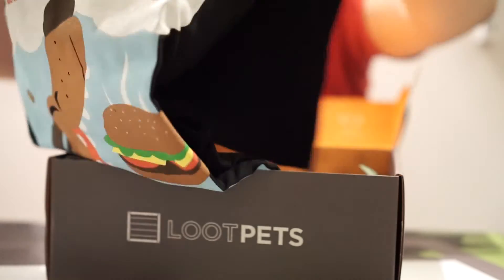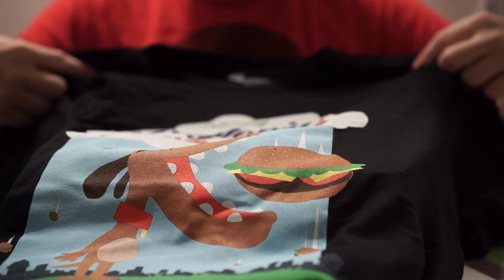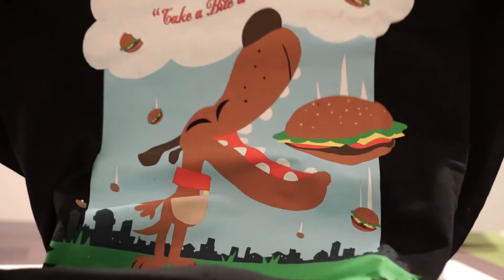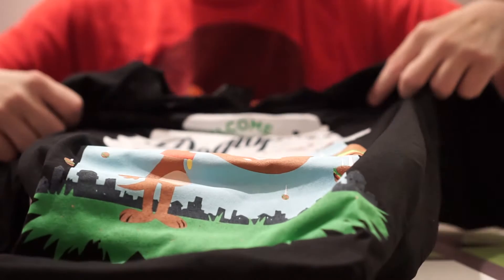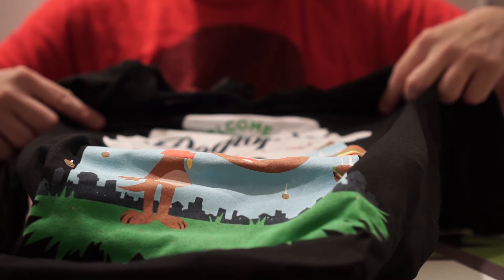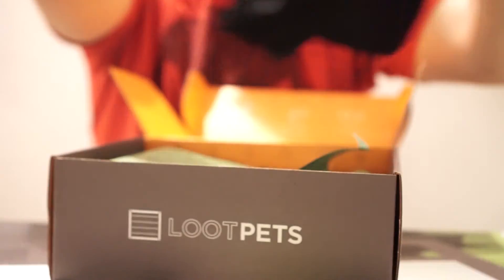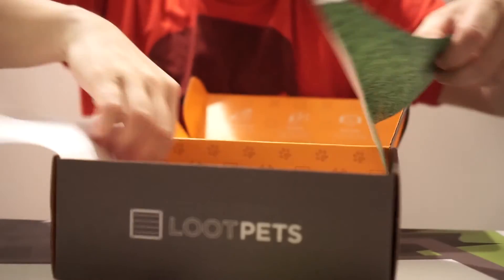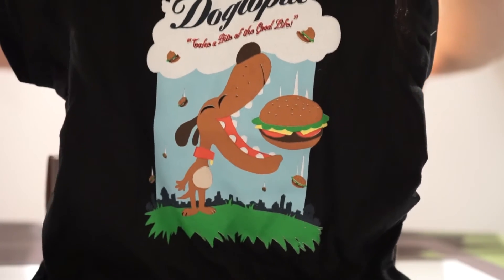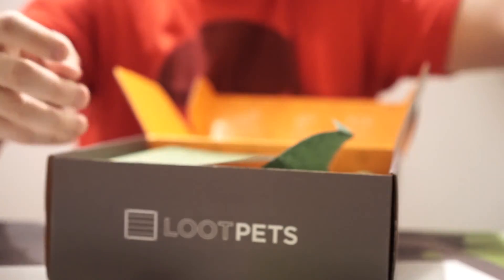And of course they usually have the matching shirt so you can match with your dog. This one says 'Welcome to Dogtopia — take in a bite of the good life.' And I'm sure we're going to see a similar shirt here as well — yep, there's the corresponding little one for your dog, so you can be that weird person dressing the same way as your dog.